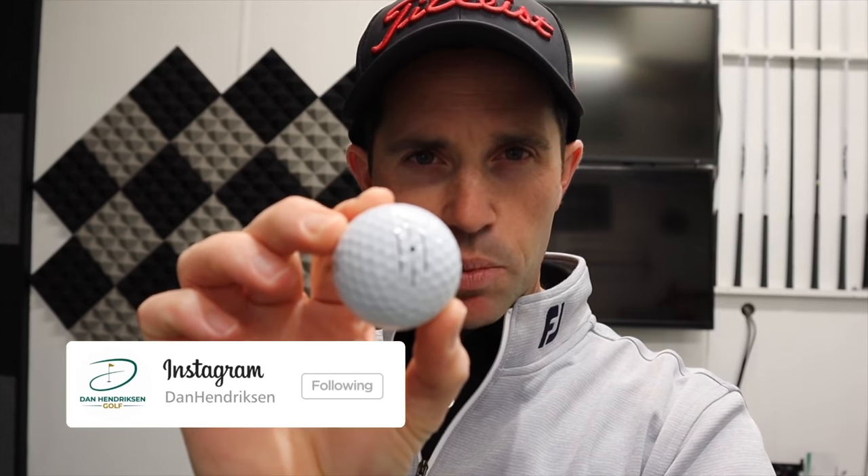Hi guys, Dan Hendrickson here at Talkie Golf Club. We're in the studio today and Titleist have sent me through some golf balls. They've sent me through a Pro V1 golf ball with a stamping of a line on it. I've got three lines on this particular ball, and there's a dot in the middle of it, but my main focus is the actual line itself.